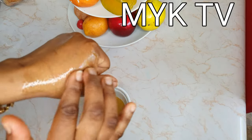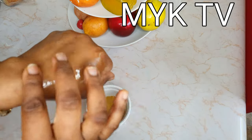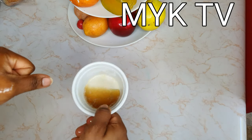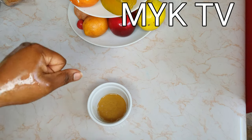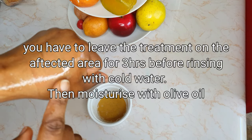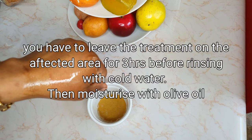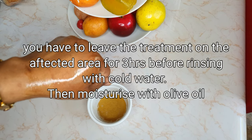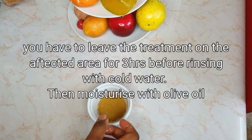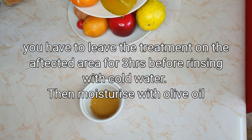This thing will not leave you any scars or blisters whatsoever — and that's one thing I love about this. You can make it and leave the rest covered in the fridge; you can still use it the following day. Just two times — that's all. Do that for two days and thank me later. You will definitely thank me for this. See you in my next video, thanks for watching, and don't keep this to yourself — share it. Bye for now!